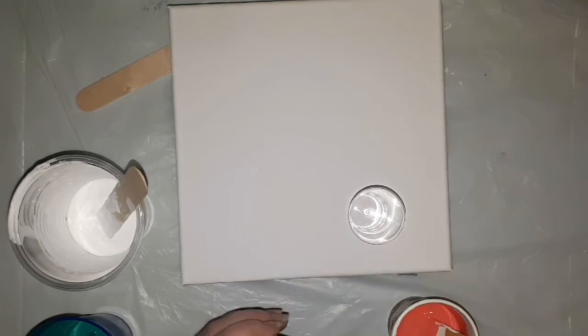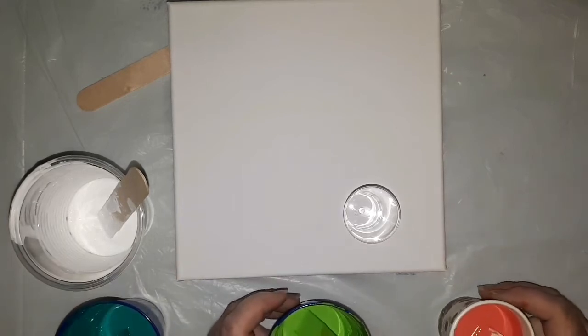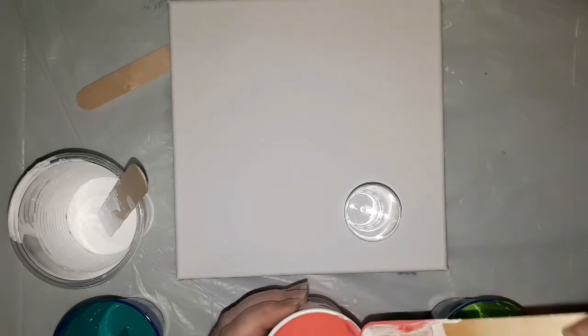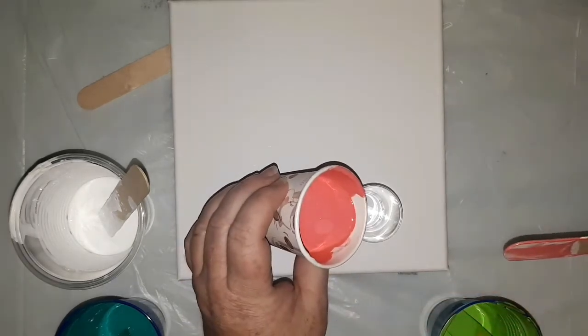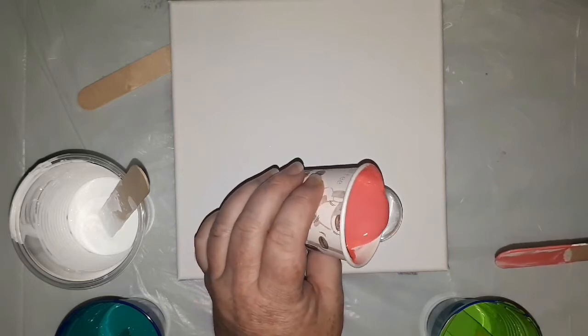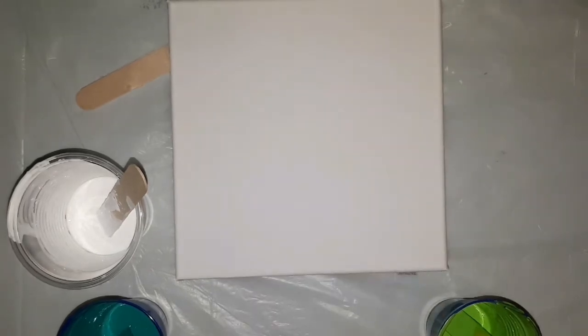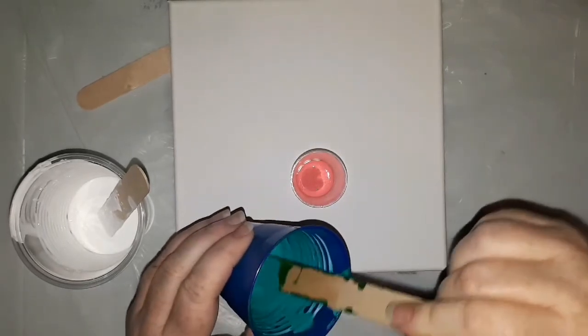I've stuck to these colors because the greens and the white were left over from my previous pour. As I spoke about, green and pink are amazing for the heart chakra. I didn't spritz the little shot glass though — I might spritz it now. That's why I decided to add in the pink.